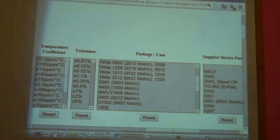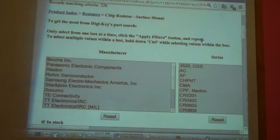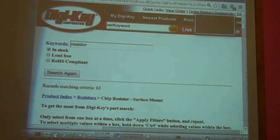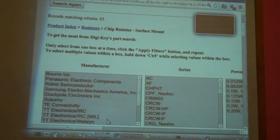Some people go down to 0402 — those are very small. Your cell phone is using 0201s, which are smaller still. So we select 0603, scroll down to apply the filters, and now we're down to a mere 63 components.